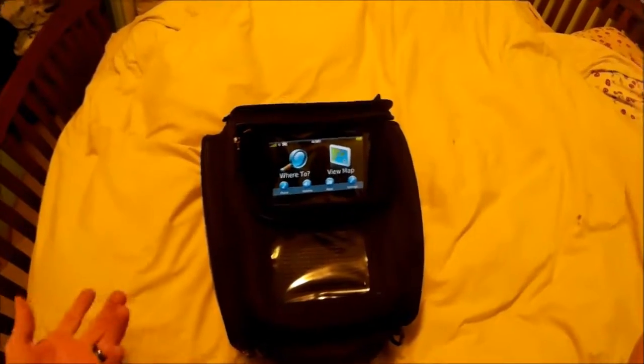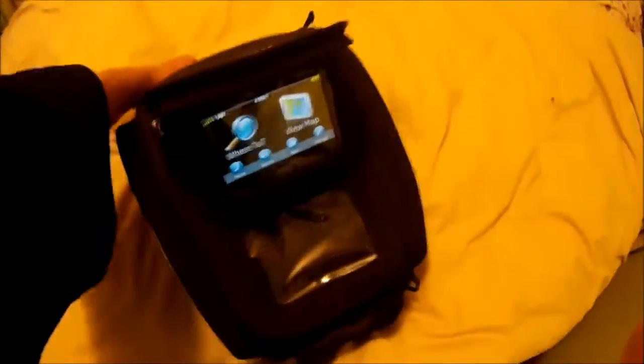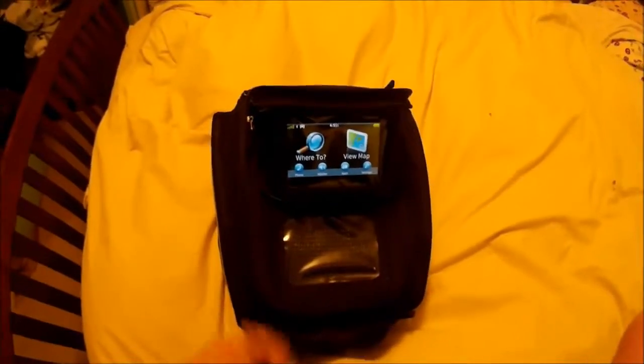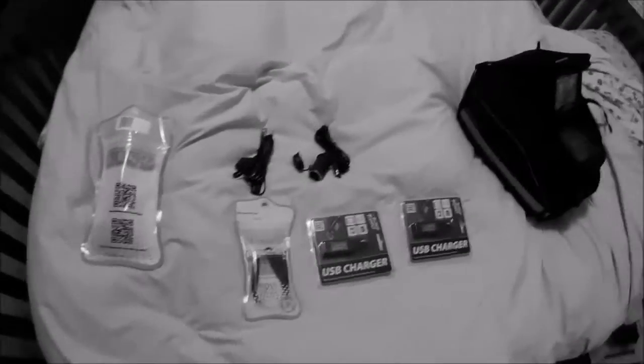The only problem is this battery only lasts for two hours. So what I'm going to do is energize it — I'm going to have it where I can plug it in to my motorcycle so the battery will never die and I can keep my phone charged. Here are all the items I need to energize that tank bag.